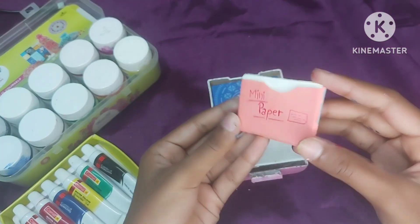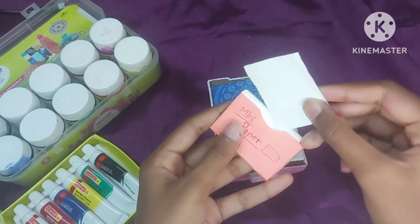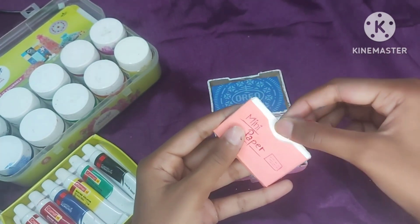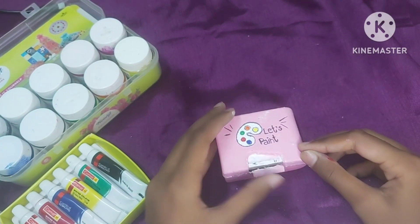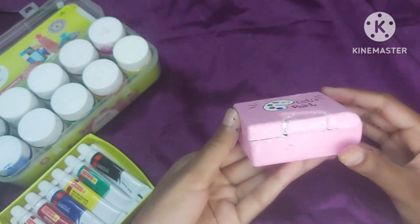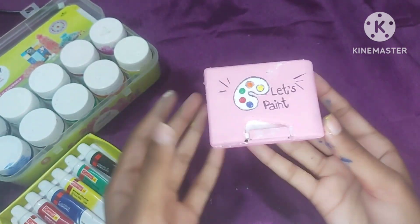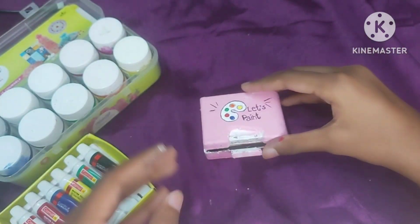I will put a mini paper on it — I cut the paper and made a small file and put it in. Now I have to keep it and this is done. You can take it travelling too. It is very cute. I hope you liked it — don't forget to like, share and subscribe to my channel for more interesting videos. Okay, bye bye!